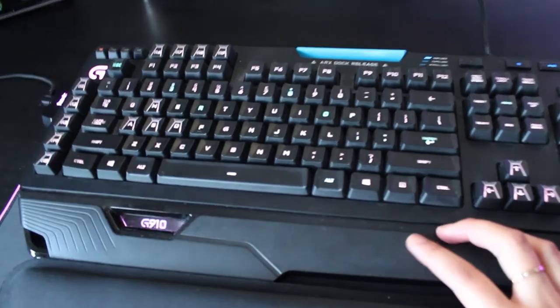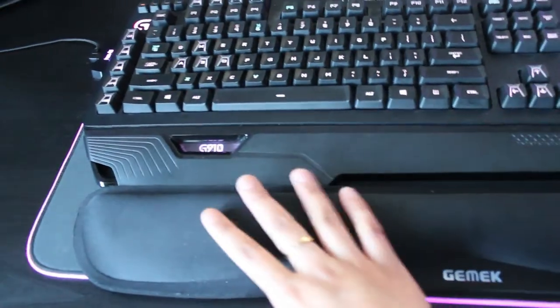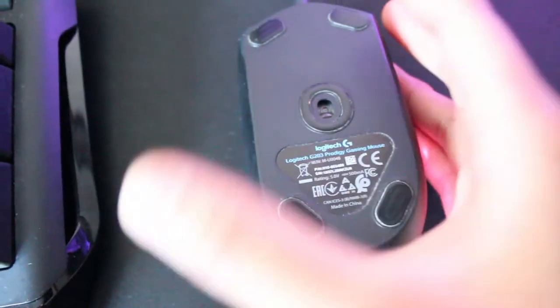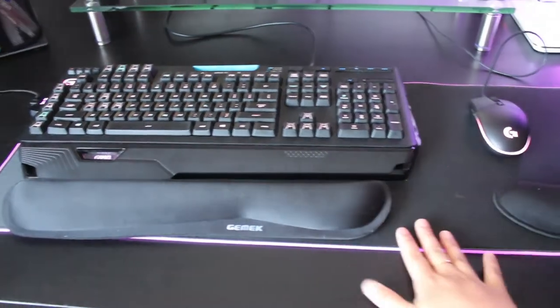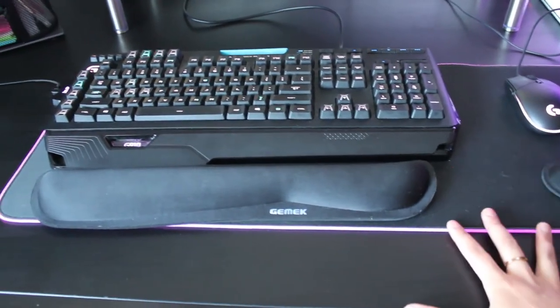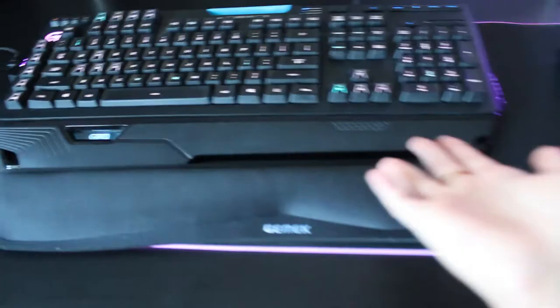I've done my best with cable management — obviously you can't hide all cables, but I think it looks pretty good. My keyboard is the Logitech G910 and I've set all the colors to pink. I have ergonomic wrist pads from Amazon — I use the keyboard one all the time and it's really helped with wrist pain from typing all day. My mouse is the Logitech G203 Prodigy gaming mouse — it fits nicely in my hand and has buttons on the side. The mousepad is long enough to fit both keyboard and mouse and has an LED light, but I'd prefer a bigger one.